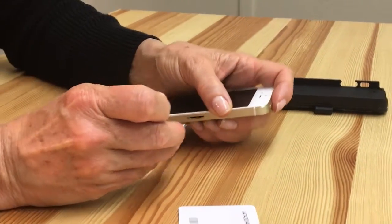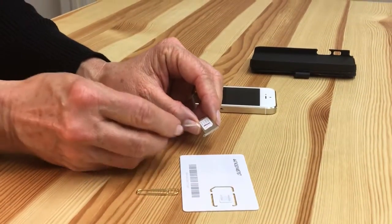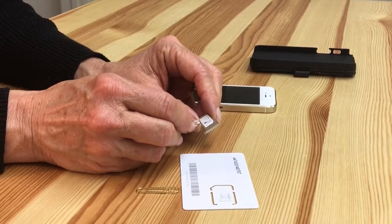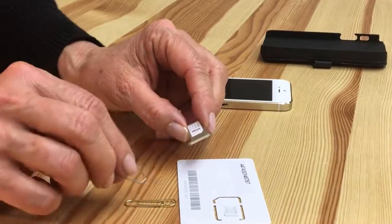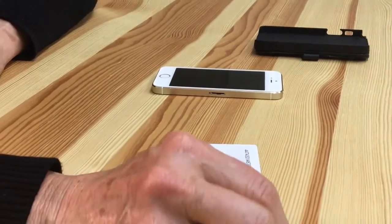Take out the tray — we have our Verizon SIM card. Note the way it sits in the tray: the rectangular shape has a shaved off corner in the upper right, and the gold piece is facing down.